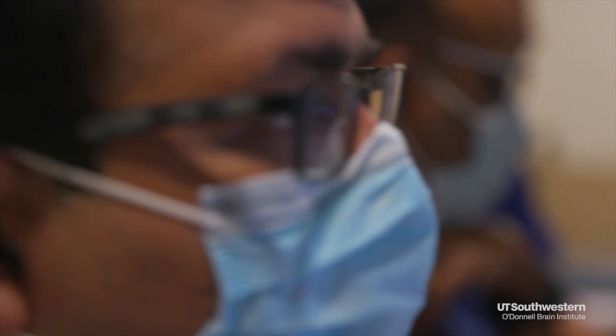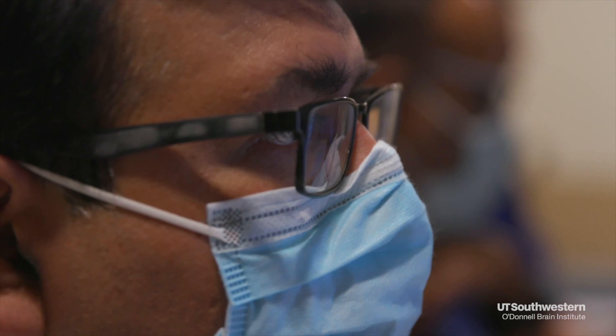We will then do a brain mapping MRI, which is used to personalize the approach to the patient's anatomy. Once the patient has had the head CT and the MRI, they are scheduled for treatment.